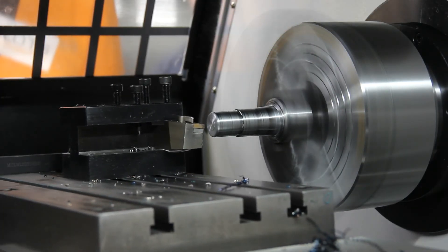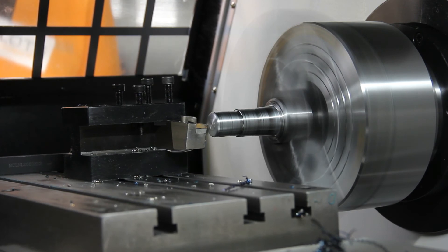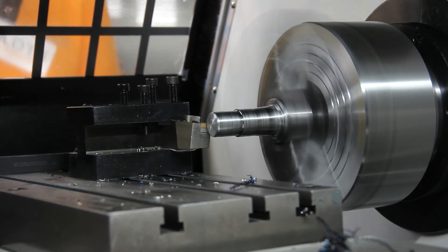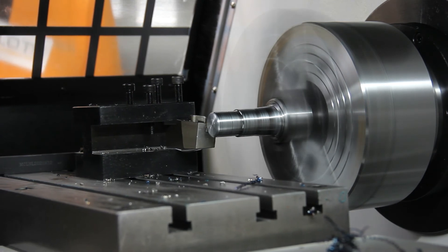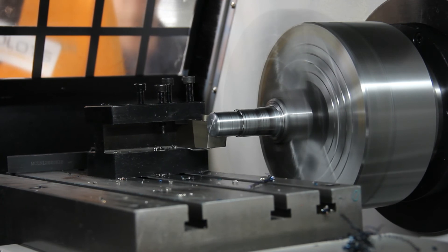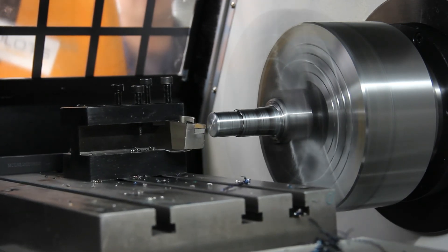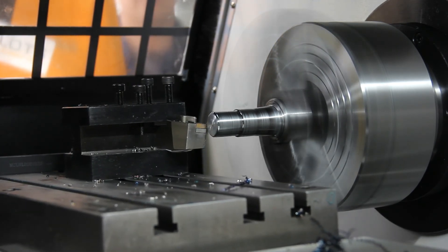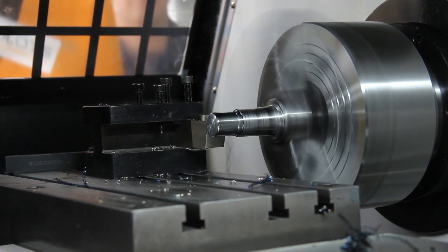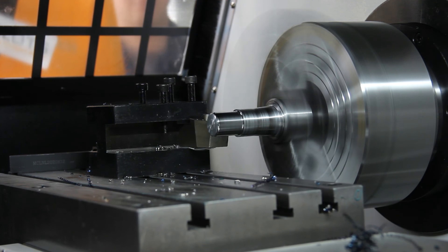We're going to begin facing our material — we're going to remove one millimeter from the face. After facing, we're going to begin our rough turning, which is going to be followed by the smooth turning.